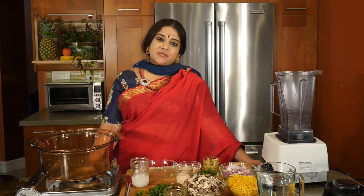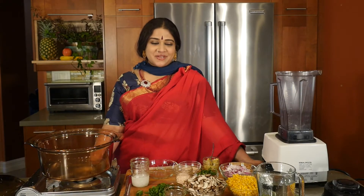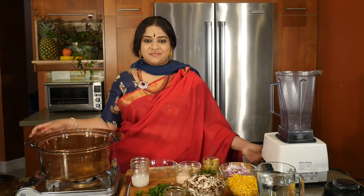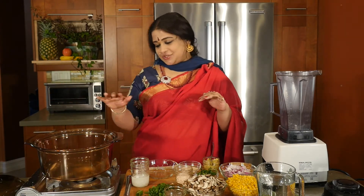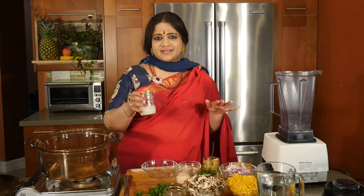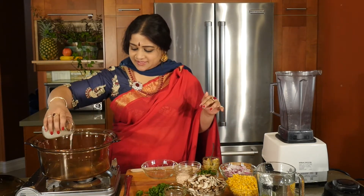Good evening and welcome to another episode of Home Cuisine. We are going to be making a delightful corn and mushroom bisque. It's super easy — just corn and cremini, and very easily spiced, so kids would love it.